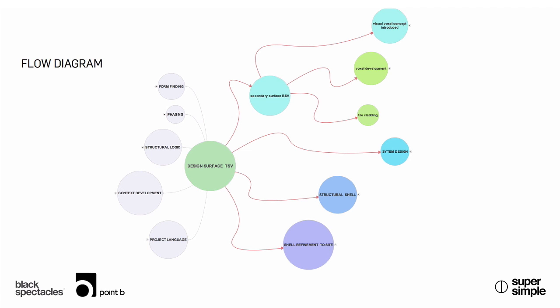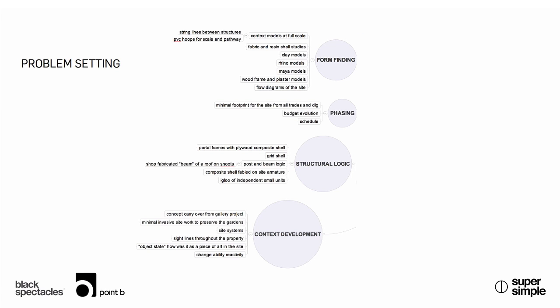Actually, if I can pause here for a moment — it's probably a decent time. I know you've talked about using mind mapping software to shape your design process, or as a tool for helping you visualize your process. Since we're looking at these diagrams right here, can you talk a little bit about how you're using mind mapping software in your practice?